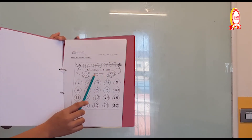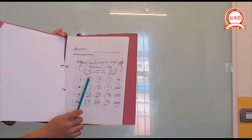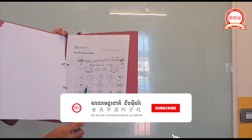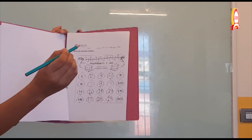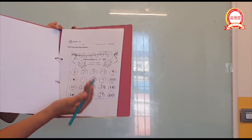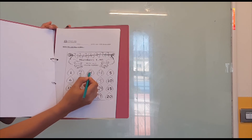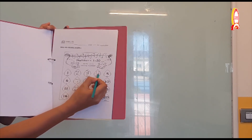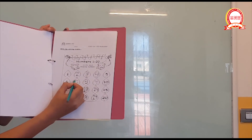Write the missing numbers. The numbers are from one to twenty — write each missing number. I wrote them for you; you're going to trace them. Hold your pencil and trace. Number one is given. Trace number two, trace number three, trace number four. Five is already done. Six — trace number seven.